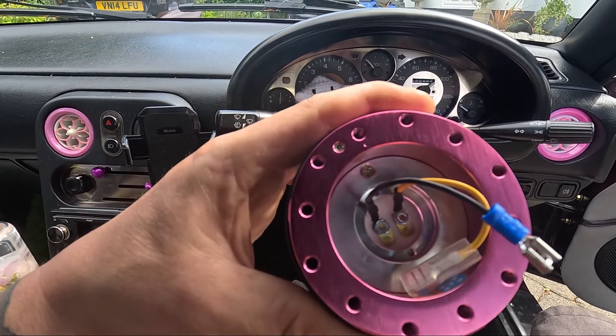Now the moment you've all been waiting for — does this quick release do the ding? I had to get the one that made the ding sound! It's all on the car now. It is slightly closer to me but it's really not too bad. I love it — it definitely suits the car.